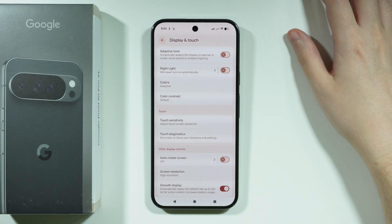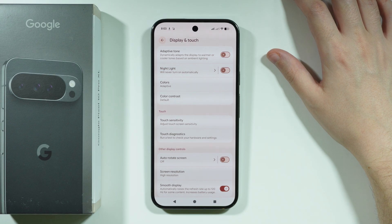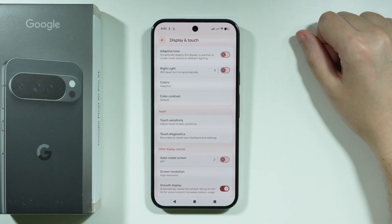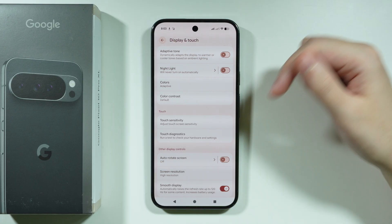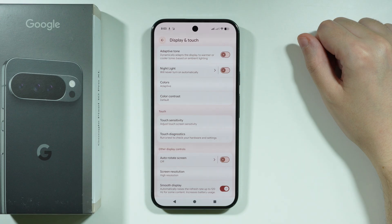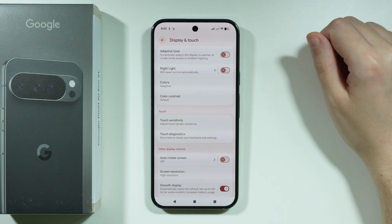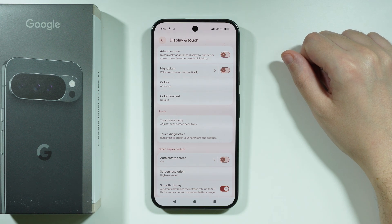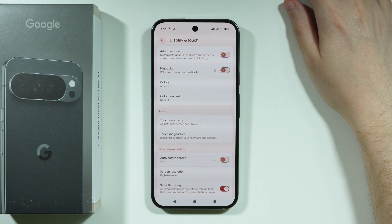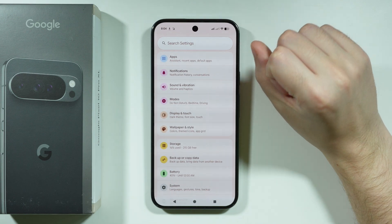Smooth Display provides a smoother scrolling experience at 120Hz, but 120Hz comes at a cost — it increases battery consumption quite a bit. If you want to limit battery usage, you can disable Smooth Display and cap the screen refresh rate to 60Hz.